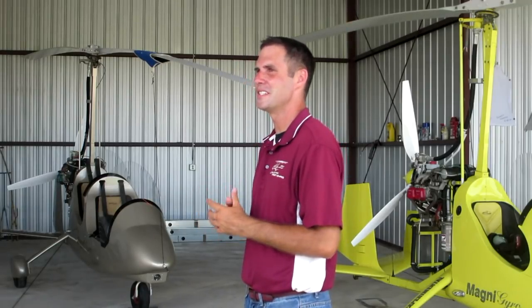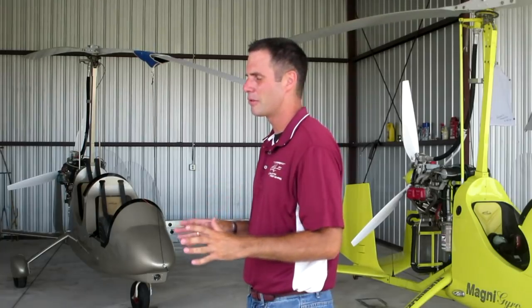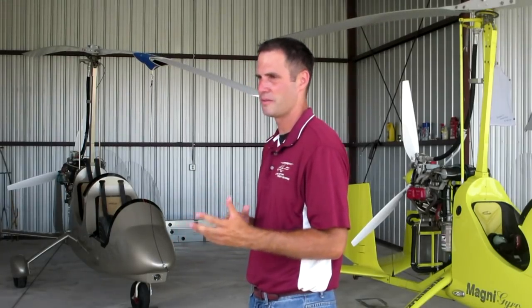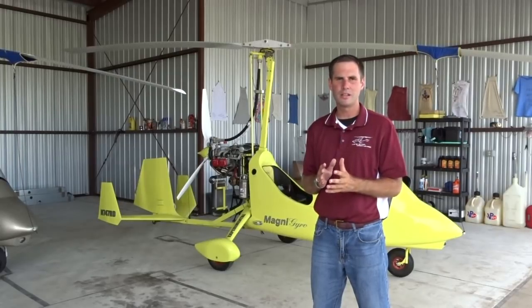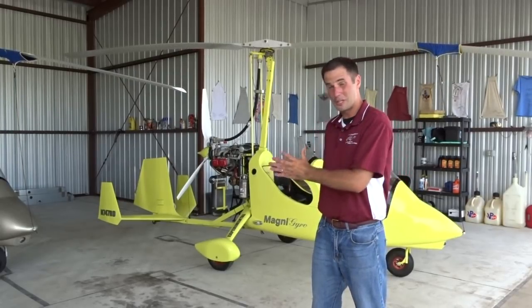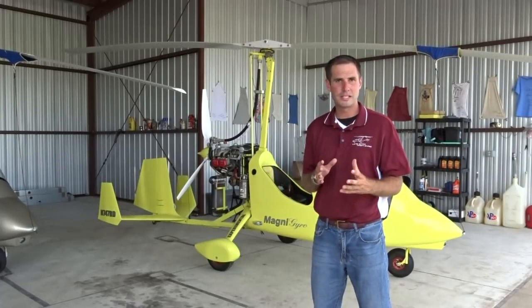This video series is intended to be offered as a supplement to professional flight training. It's not a replacement for hands-on training with a certified flight instructor. Please receive training in the specific type of gyroplane that you're flying, as some maneuvers, while appropriate to the Magni M16, could result in injury or death in other gyroplane types.